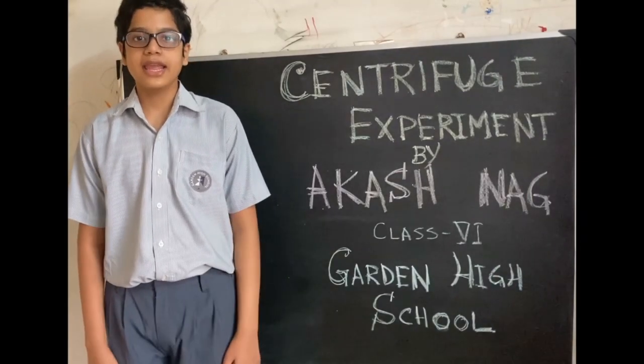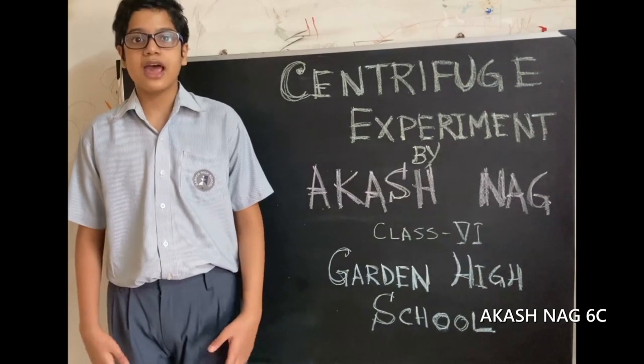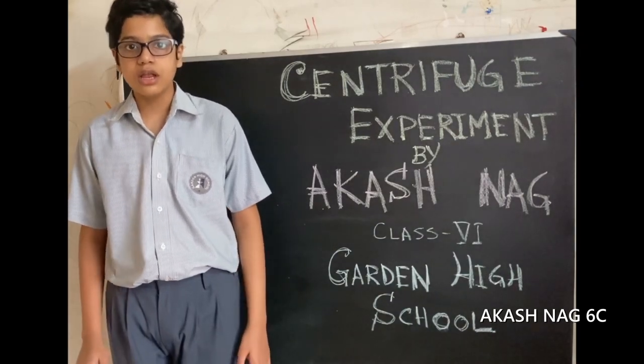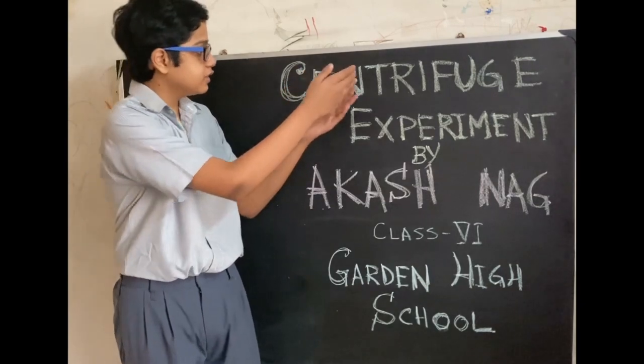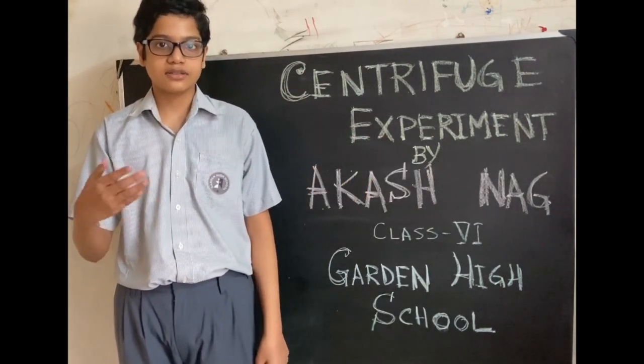Hello everyone, my name is Akashna. I studied in class 6 and I am a student of Garden High School. Today, I am going to demonstrate a centrifuge experiment which is a part of our science exhibition.